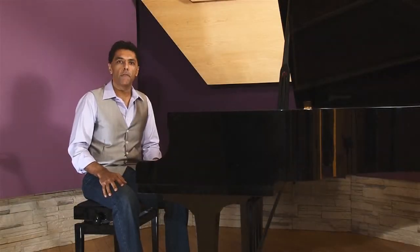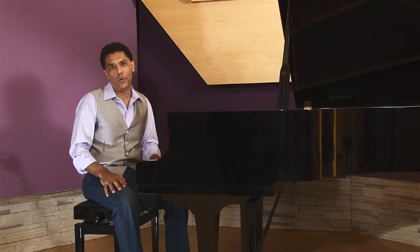Correct sitting posture is very important to playing well, as well as being able to play for a long period of time. In this tutorial, we provide guidance on how to create a good playing posture.